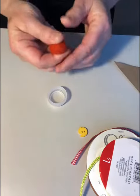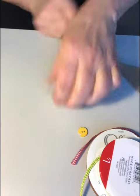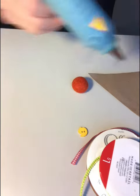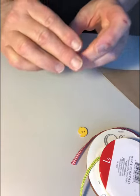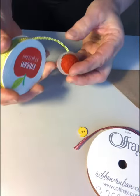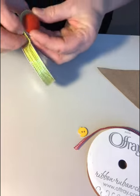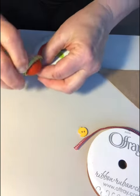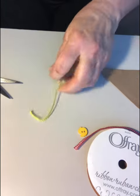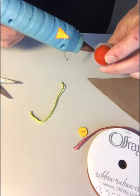Push down on the felt ball to flatten it a little bit. Add some hot glue to the bottle cap, add your felted ball, cut the appropriate length from the ribbon, and add glue around the little bottle cap.